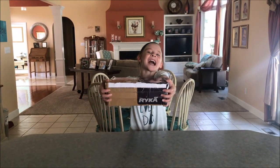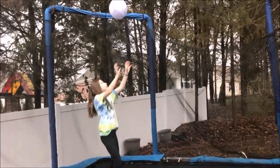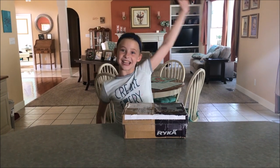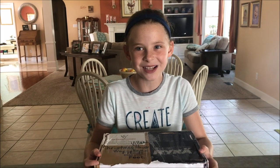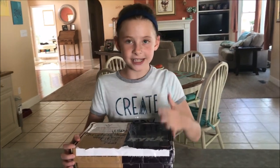Just got my Summer Boredom Box! Hey guys, it's Jesse! I participated in a Summer Boredom Box exchange with my pen pal Anna Nia. I sent her a box and she sent me a box.